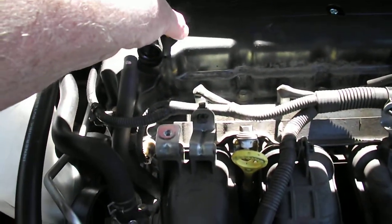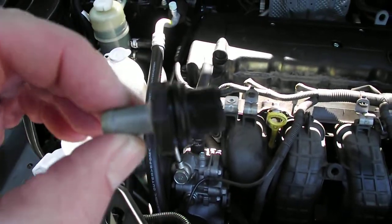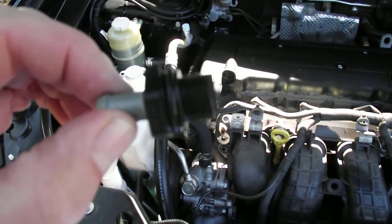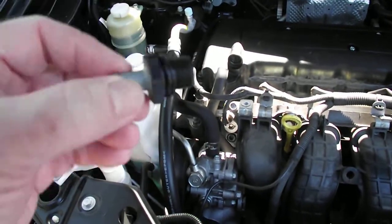I've already removed it. That's the valve there. It's an unusual one because it's actually got a threaded end that goes into the tappet cover or the rocker cover. The other end goes into the hose.